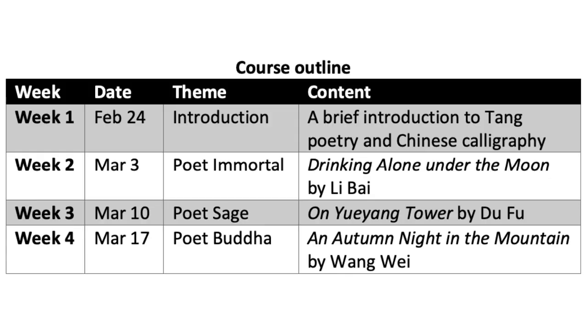This course will be delivered fully online over a period of four weeks, and there will be an opportunity for you to meet other participants at the end of the course to practice calligraphy together.